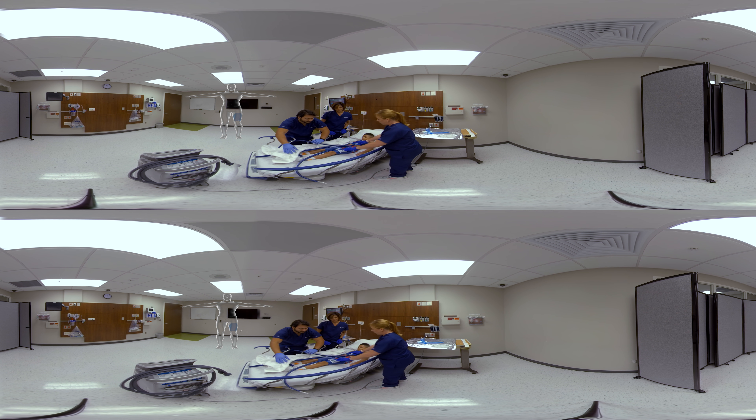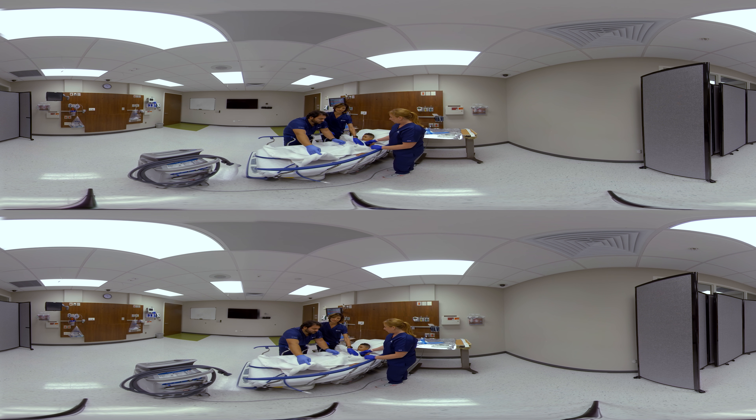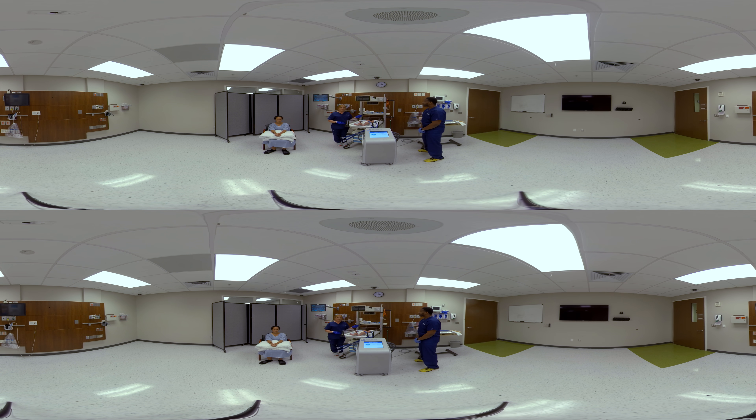Ensure that the pads are not too tight to allow for full respiratory excursion. Check the skin according to your hospital protocol for areas of chafing and readjust the pads accordingly. The pads are meant to be readjusted for up to five days on each patient. Now that we have our patient positioned on the Arctic Sun gel pad, we're going to also place a core temperature probe — either an esophageal or rectal probe — and then connect it to the temperature cable on the back of the device.